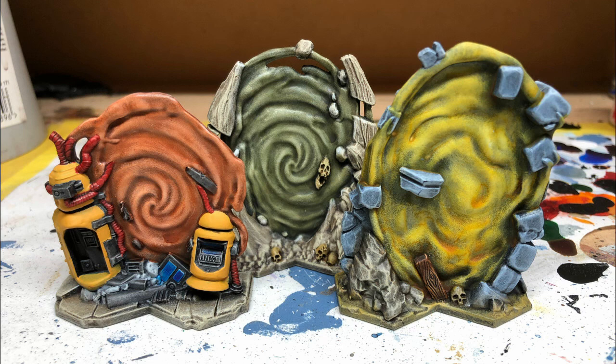Here we have all three force fields: the one on the left is Fuegan Orange, the middle is Athonian Camoshade, and the right is the yellow we just painted. The middle one has all natural stones, painted exactly the same way as the natural stone areas in this video. For the orange one on the left, the little bits of machinery were dry brushed with gray then painted with Avalon Sunset. The little details used Army Painter Speed Paints — Magic Blue on computer screens, Grave Lord Gray on consoles, and Blood Red on the pipework.